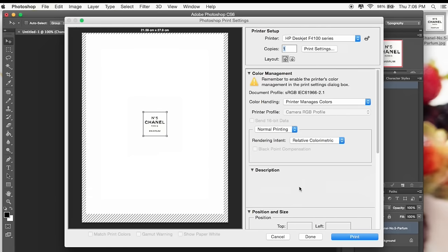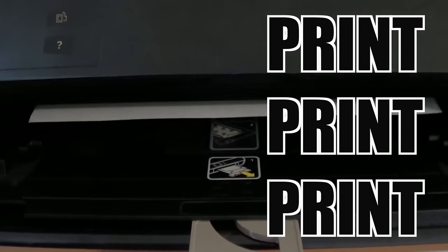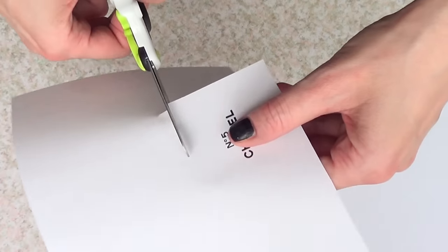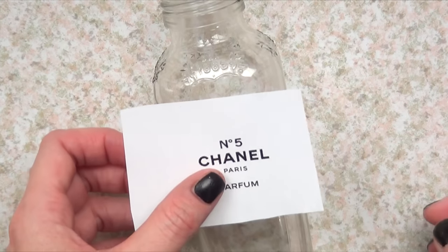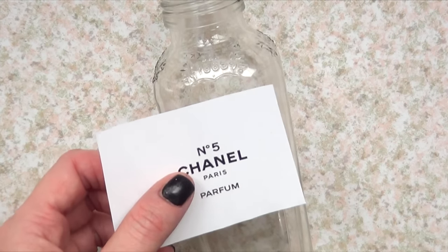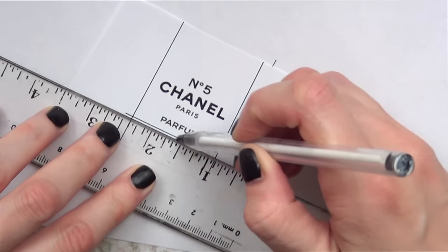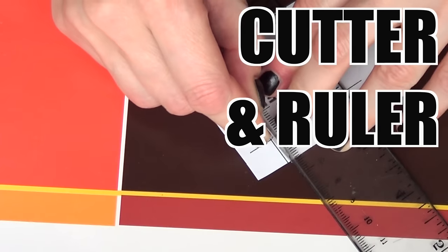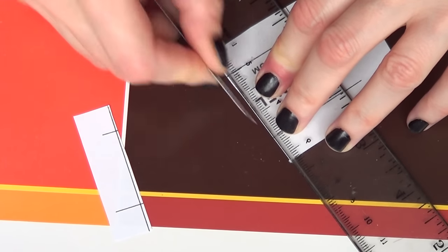You don't have to use Photoshop — you can use any program you use to print photos. Once it's printed, I go ahead and cut it first into a rough square, then place it on top of my bottle to see how much I need to trim. Then I use a ruler and a pen to mark it with more detail, closer to the actual letters.